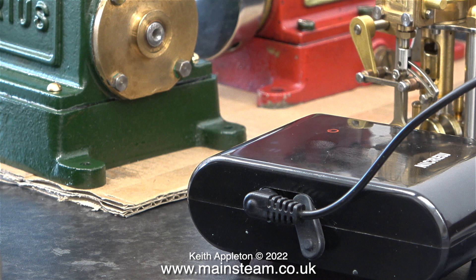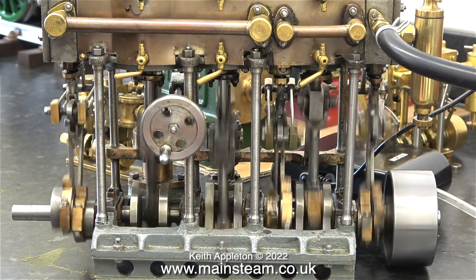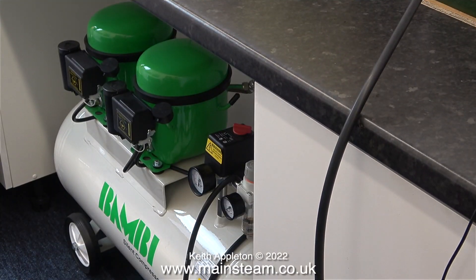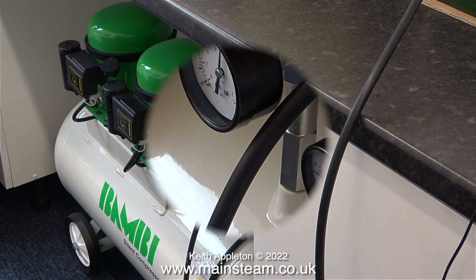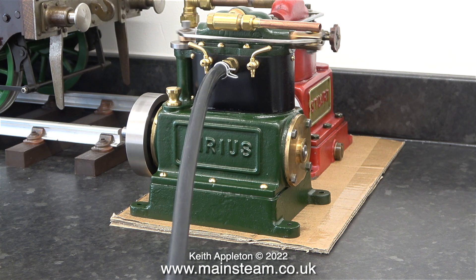Here is the air pump sat on the bench, but before I plug it into the engines I need to find out how much air is required to run them. This aquarium pump would never run the triple expansion engine you see — I'm using the Bambi compressor under the bench to start with, just to assess how much pressure is going to be required.